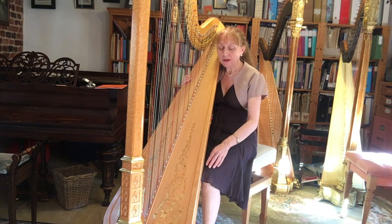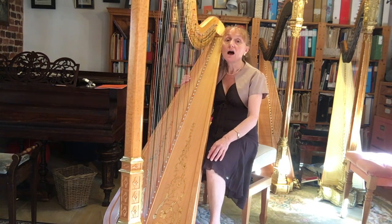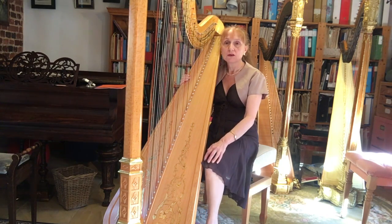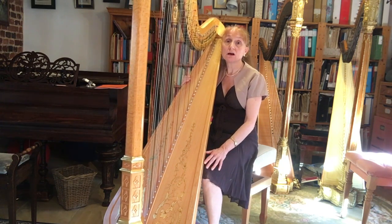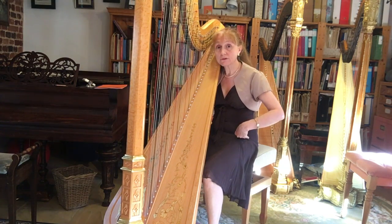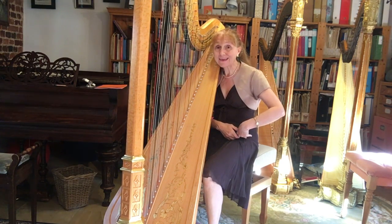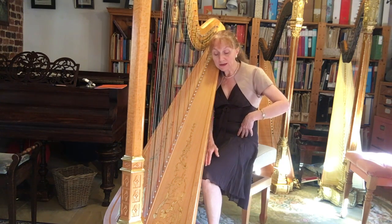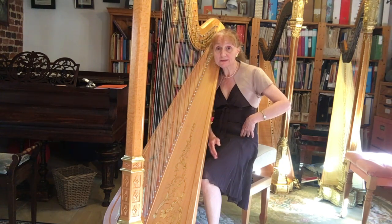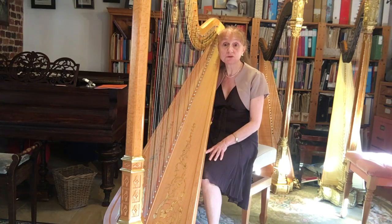If the knee is the same height or higher than the hip socket, the gentle balancing of the harp has the effect that it can drive the thigh into the hip socket and cause more wear and tear there. Whereas if the knee is lower than the hip, the thigh can release gently out of the hip socket.